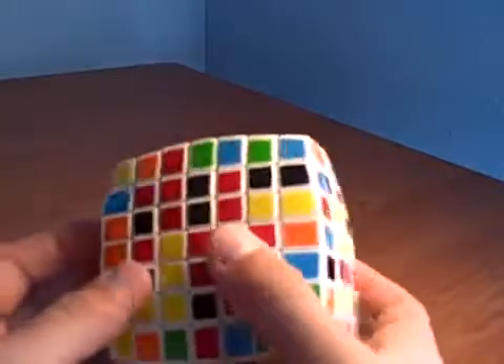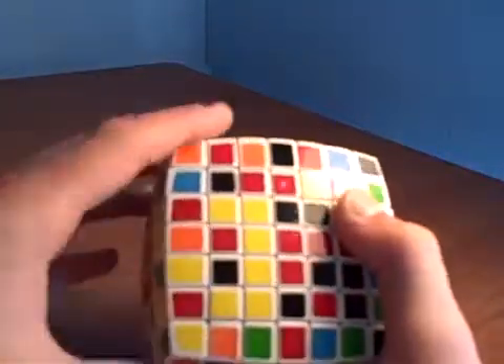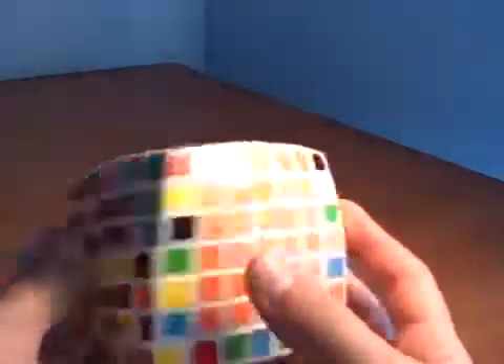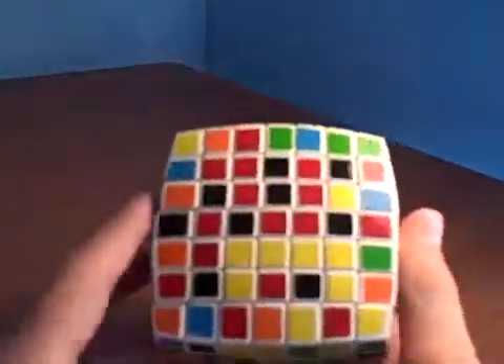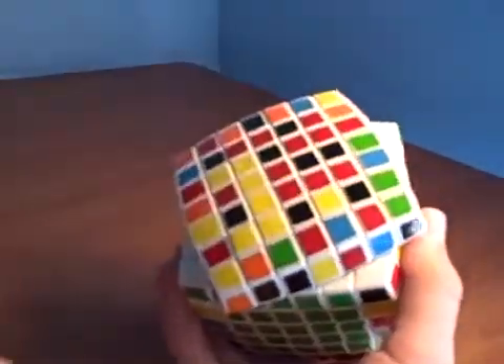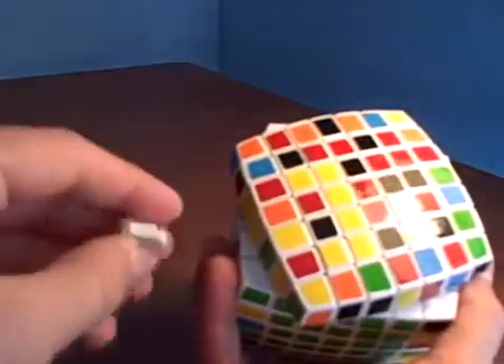Wait, I got a different thing. If we flip it like this, flip it like that, and then you take these next to it back — you didn't mess the orange side up and you got the piece you needed. So let's do that one again. All right, the cube just popped. I'll put the piece back.